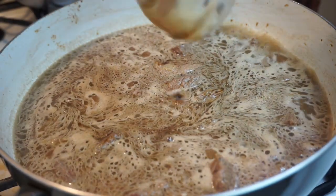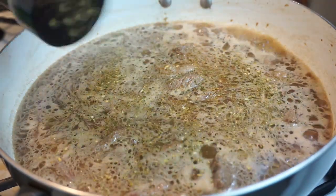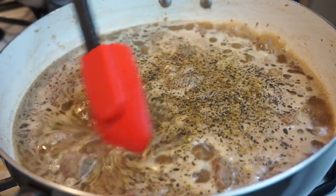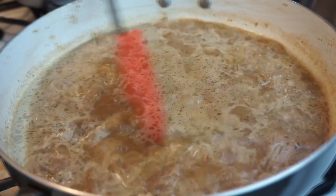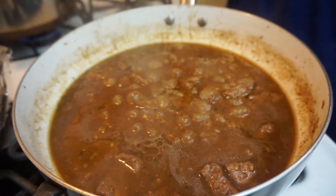Then my soy sauce, my Worcestershire sauce, and some seasonings — I added in some garlic and herb seasoning and some black pepper. Now we're going to put a lid on this and let it simmer and cook down, and it's going to get so nice and tender.